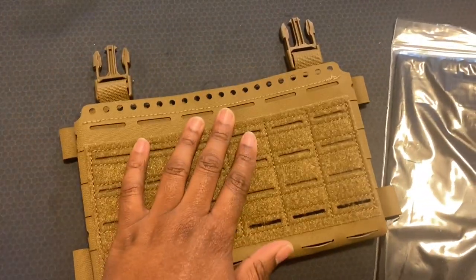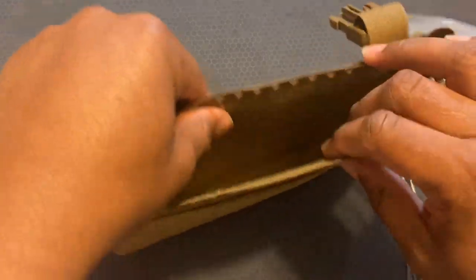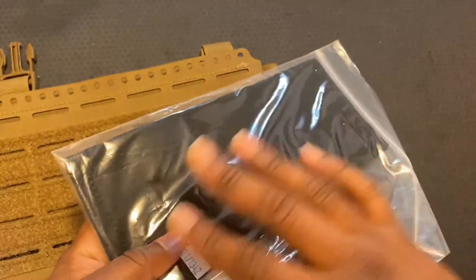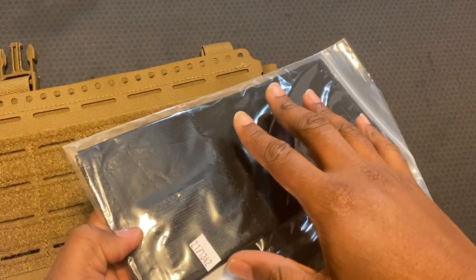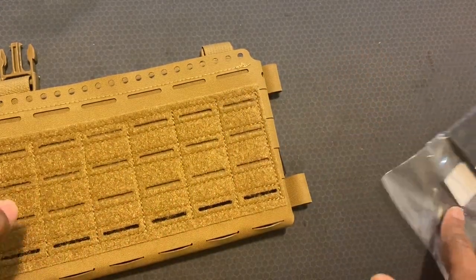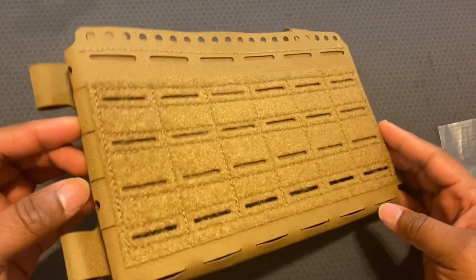In combination with different kinds of magazines, it comes with an insert, and you can use this for AR-10 or SR-25 style magazines, sub-gun like your MPX, GHM, Scorpion, stuff like that. But I got the AR-15 insert.